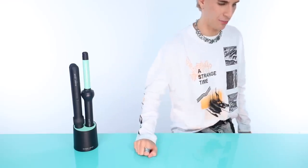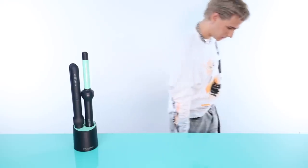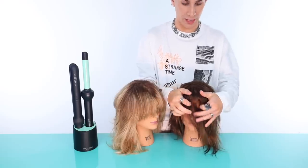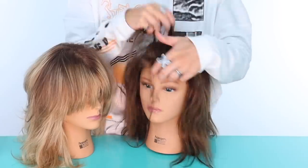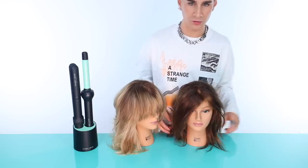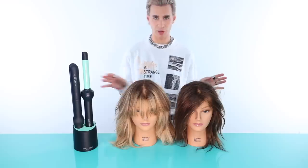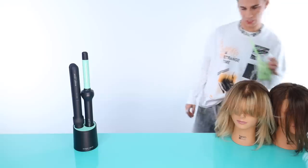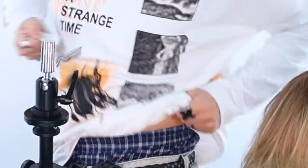I'm going to grab my client for today — Miss Money Quain — and we're going to have a little fun. I don't like dealing with real people, so mannequins it is. We have Miss Money Quain number 643 and 644. Let's do a little test with the curling wand. I've only owned one other wireless curling iron, and it didn't have a swappable battery pack.